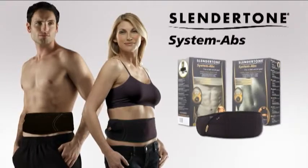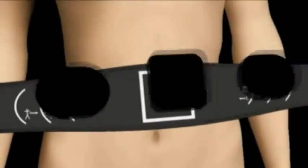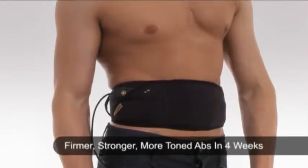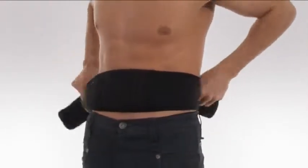Slendertone System Abs is the most advanced abs toning belt, using clinically proven EMS technology and advanced technical features to guarantee you firmer, stronger, more toned abs in as little as four weeks.